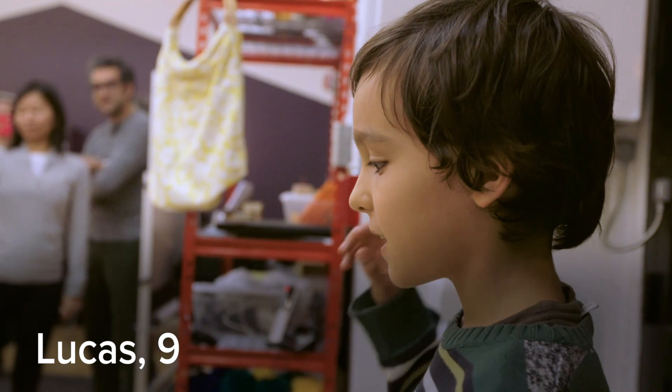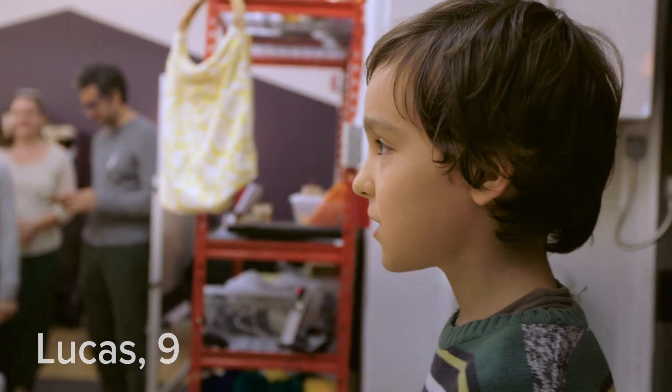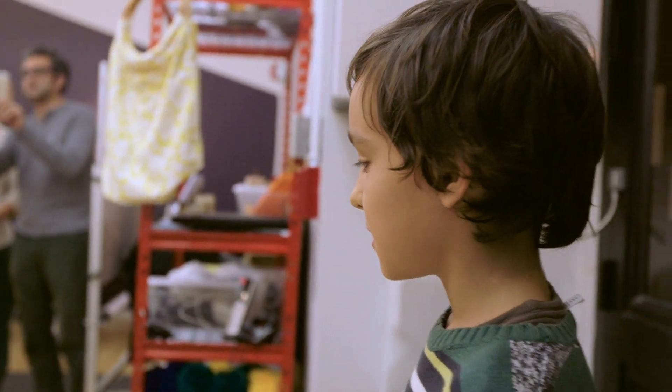My name is Lucas and I'm going to show you how to make an ice cream machine. There are two parts: the laser cutting part and the circuit part.